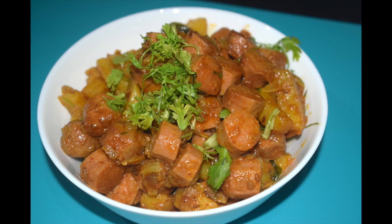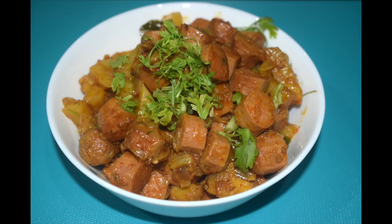Either way it tastes great. When you are short on time and need a quick and delicious starter to serve your guests, try this out. If you are new to my channel, a warm welcome. If you like this recipe, do give a thumbs up and click the like button. If you haven't subscribed, please do subscribe, and if you have tried this recipe, please leave a comment below. So let's get started.